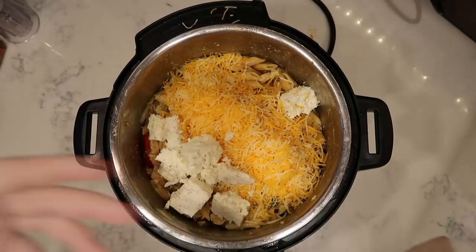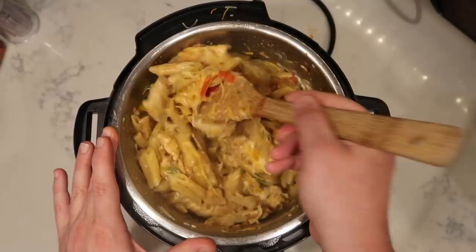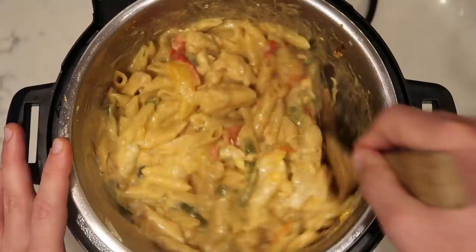You can usually find Boursin in the supermarket in the fancy deli or charcuterie area. Costco also sells it in packs of three. You could also use any herb cream cheese like Alouette. If you don't have Boursin, cream cheese works too — this stuff goes such a long way in terms of flavor. Now give everything a final stir — you can reserve some of that shredded cheese for topping when finished. Keep stirring until the Boursin is totally melted into the sauce, about a minute.